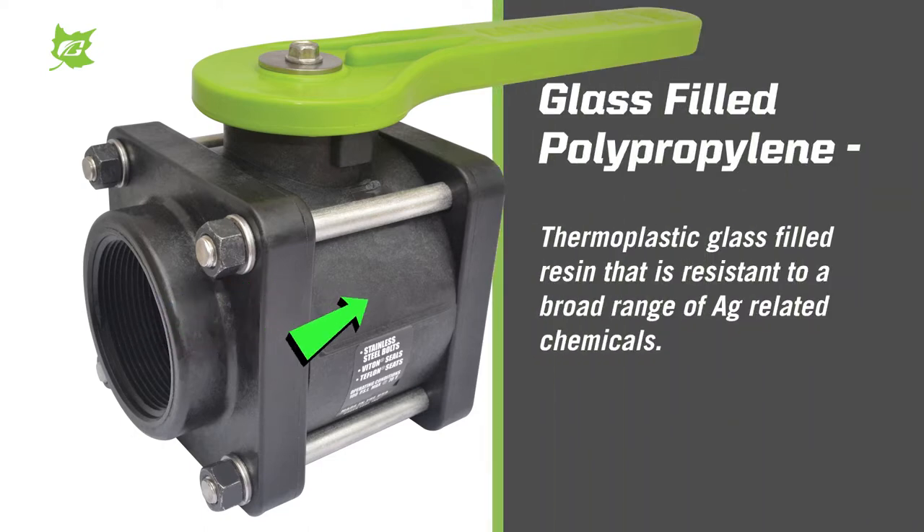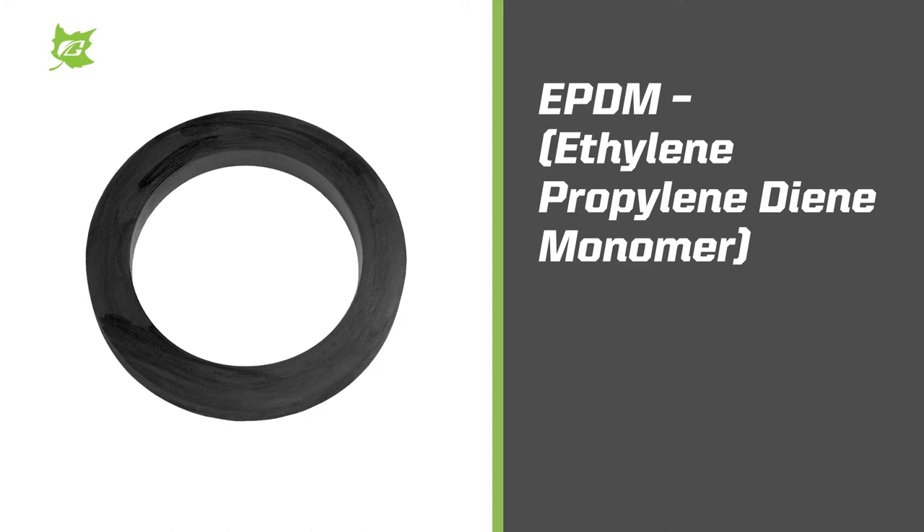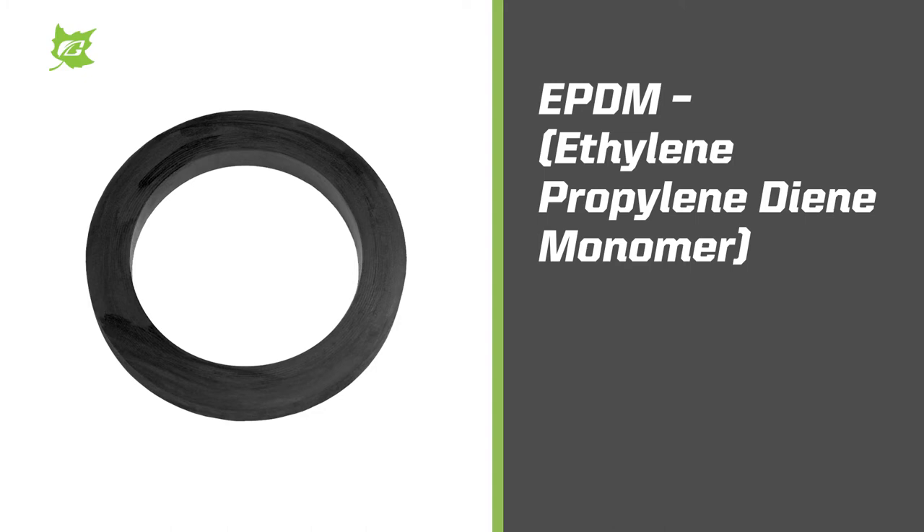Glass-filled polypropylene is a thermoplastic glass-filled resin that is resistant to a broad range of ag-related chemicals. EPDM refers to the type of synthetic rubber used for O-rings or gaskets to seal the valve.